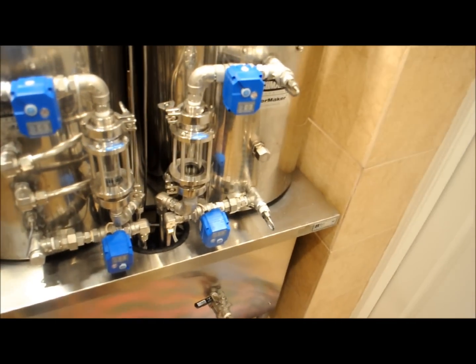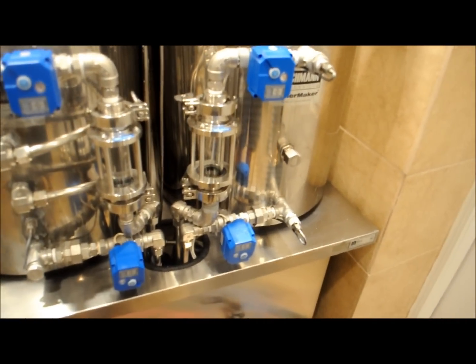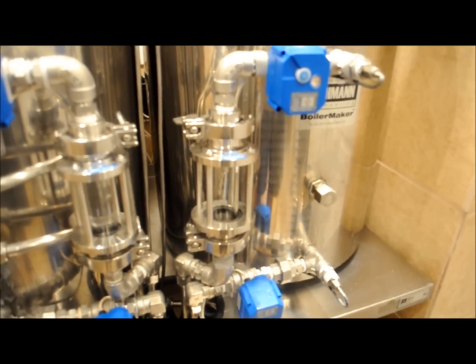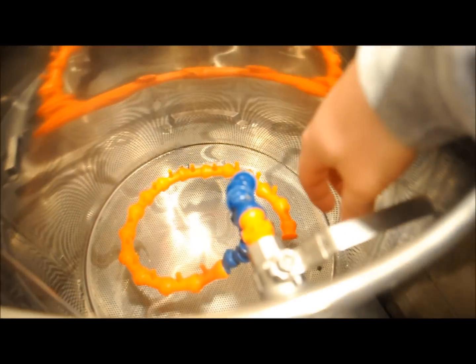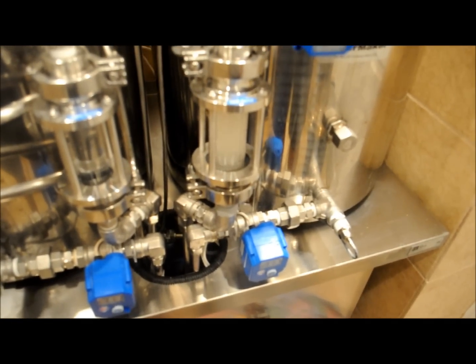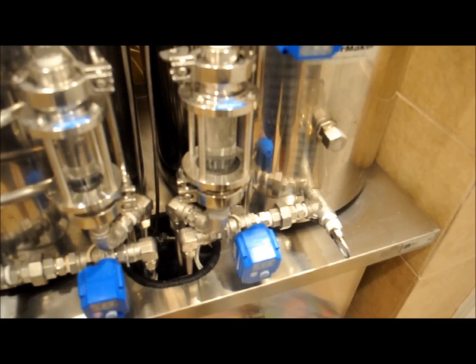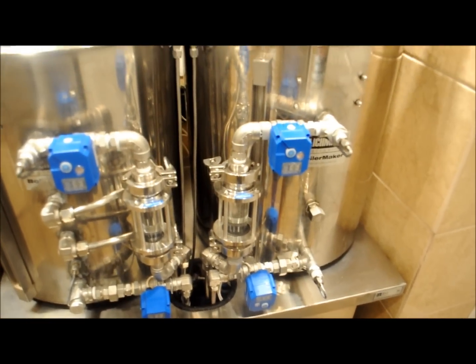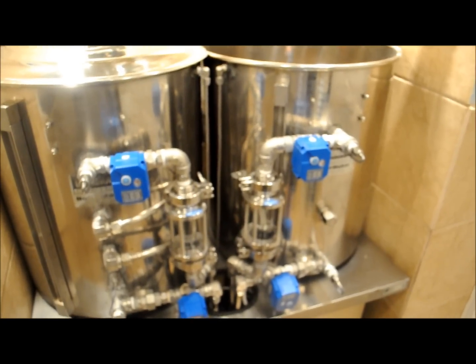It's going to start moving water. I'm going to get all the water in there, add some grain, and we'll be mashing. We've got the grains added and we're just getting ready to start our first rest here.